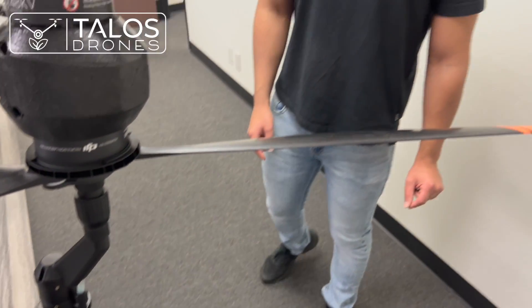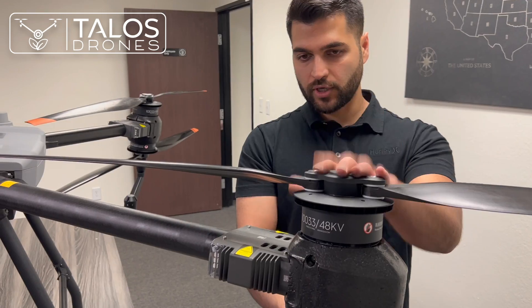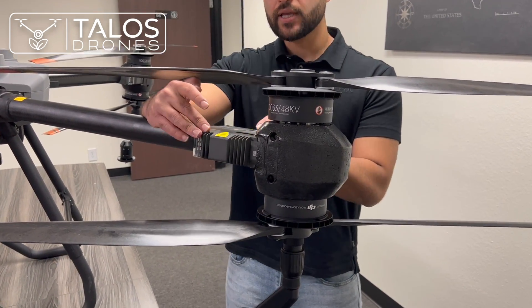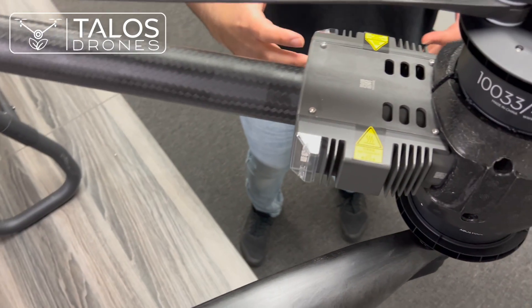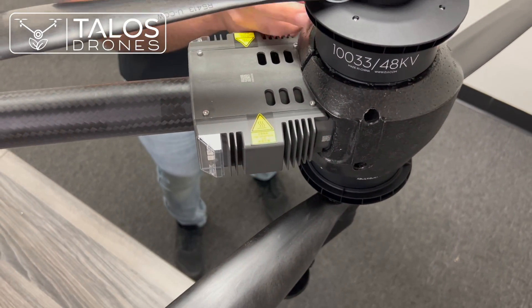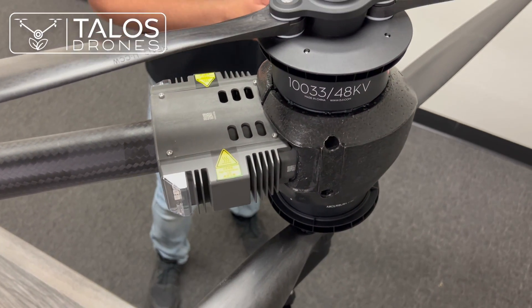On each arm we have two motors — one upper and one lower — and we have two ESC modules on the T40. The ESC, or Electronic Speed Controller, tells the motor at what speed it should turn and controls the speed of the motor.